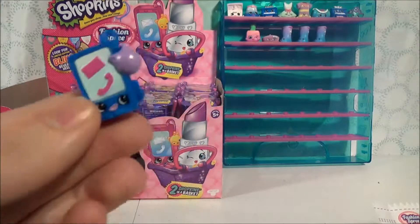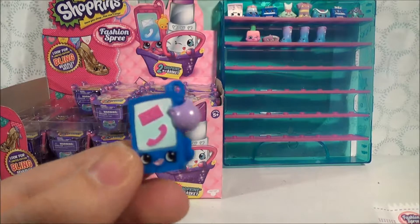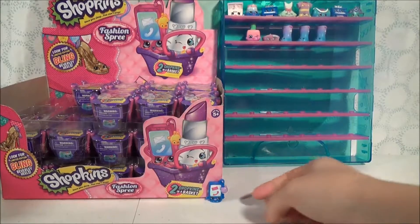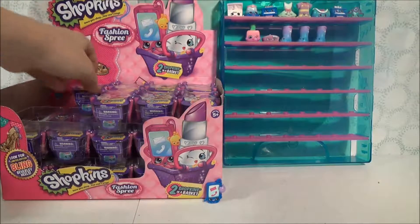So this is Smarty Phone, from one of the Season 3 play sets. We'll set Smarty Phone right down here because Smarty Phone doesn't have a hole to go in our little collector's case.